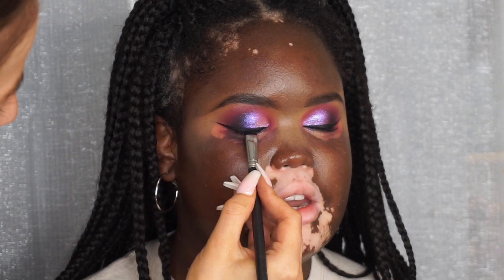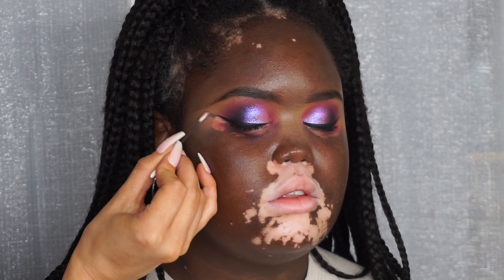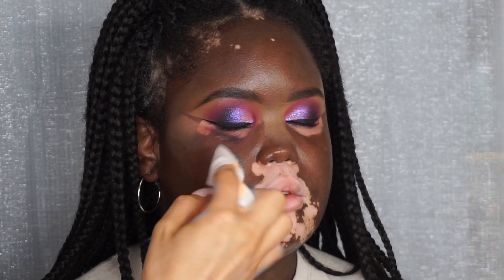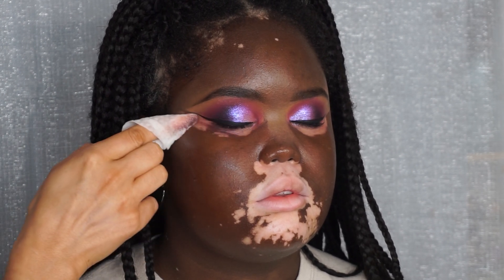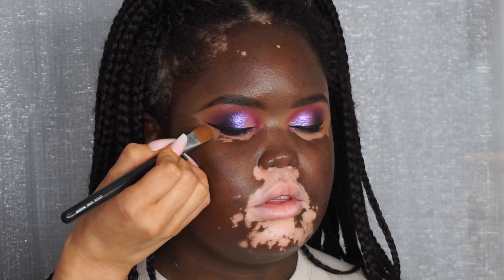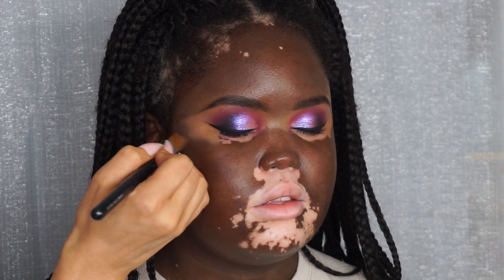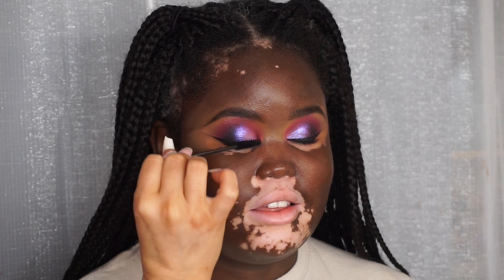I like to set the liner with black eyeshadow just so it's really intense and black. Then I'm taking a cotton bud with a little bit of makeup remover, cleaning up any mistakes, and also taking a wipe to clean up any fallout. This is why I like to do eyes first because it's a lot easier and you make less mess. Taking that concealer has really made the wing pop and stand out, and this technique is a lot easier because if you do make any mistakes you can easily fix it.